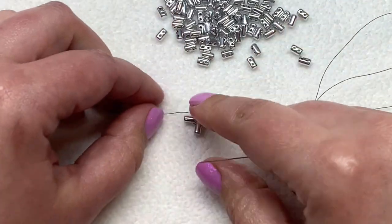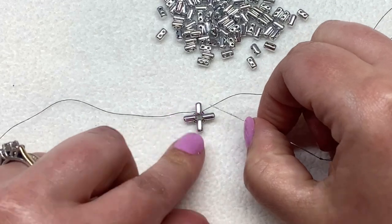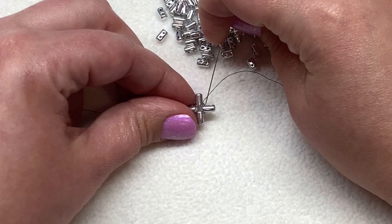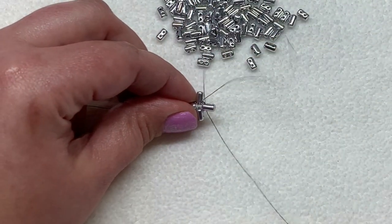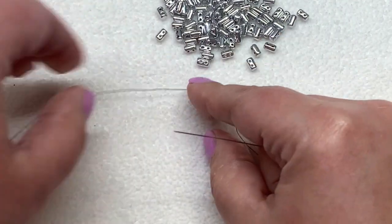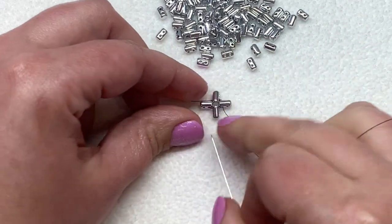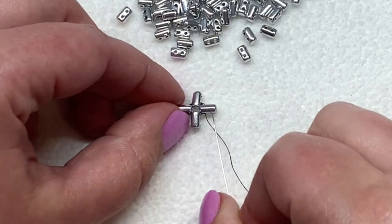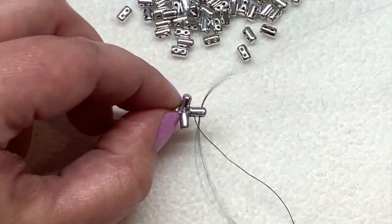You don't have to pull this super tight — this is just to get us started. You want to be able to lay the beads flat. Once you've made a knot you can sew through the next ruler bead through the same hole you had gone through before. You can see now that I am coming out of this hole — I'll refer to that as the inner hole of the design. We want to step out and sew up through the outer hole of that same ruler bead.